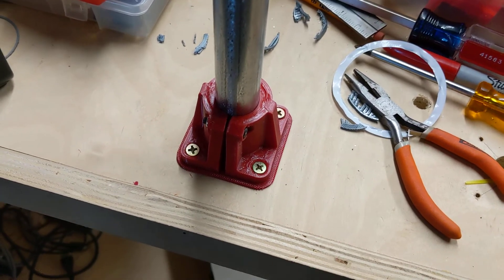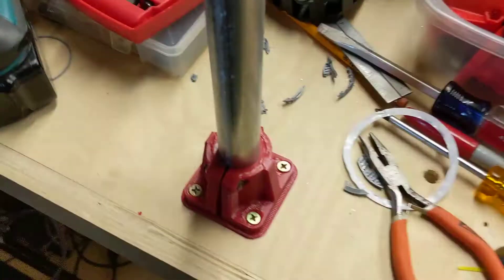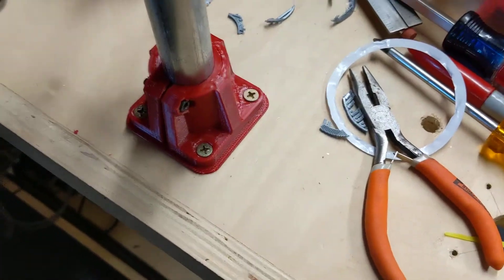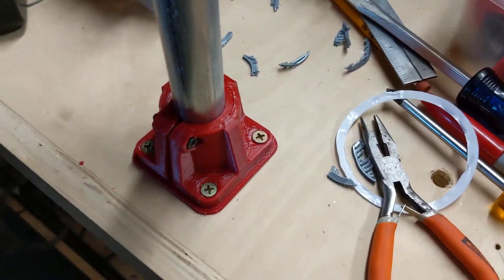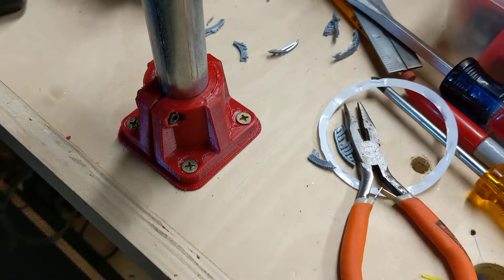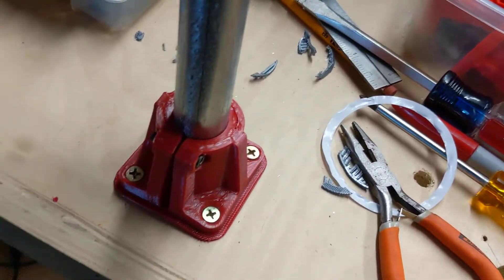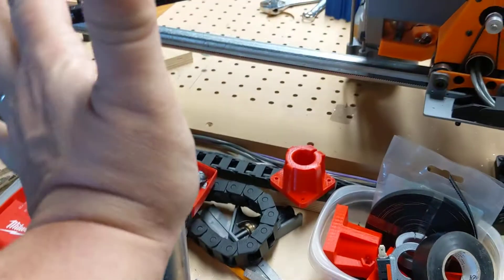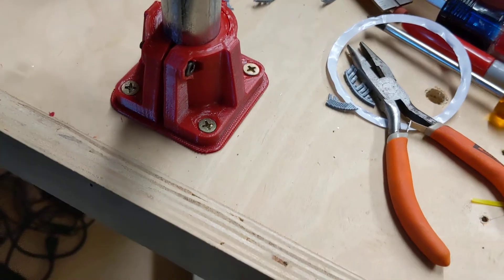This was NinjaTech Armadillo printed on a FlashForge printer. I've got it screwed into place, and I don't know if you can see this or not, but there is definitely some movement, some give. I'm torquing pretty good here, but you can see it.